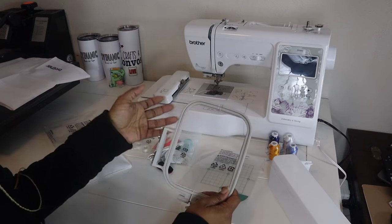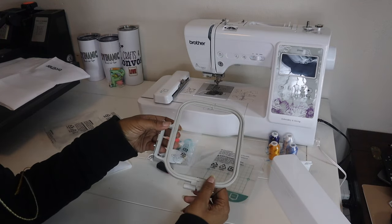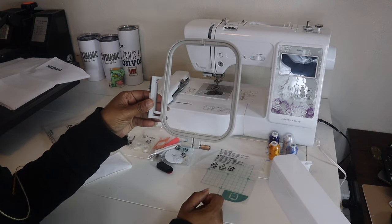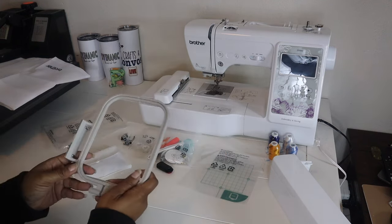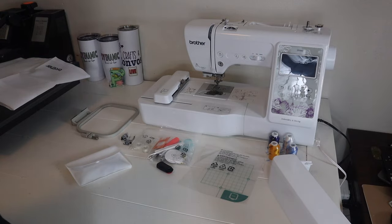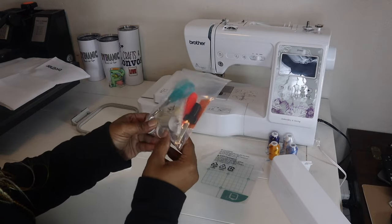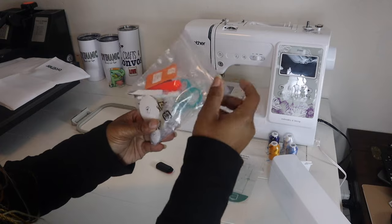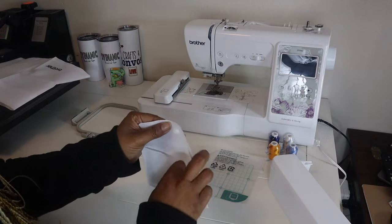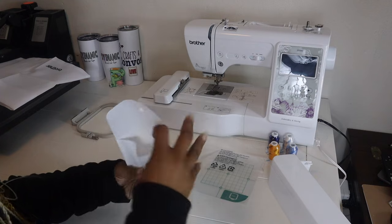The machine comes with a 4x4 hoop - that is your embroidery space. If you're looking for a machine that can do larger images you may want to consider another machine, maybe the PE800 or other embroidery machines, but this is the largest hoop that can be used with this machine, and I'm perfectly fine with that for now. It also comes with tools - scissors, extra needles, a brush, and many other things in the packet.